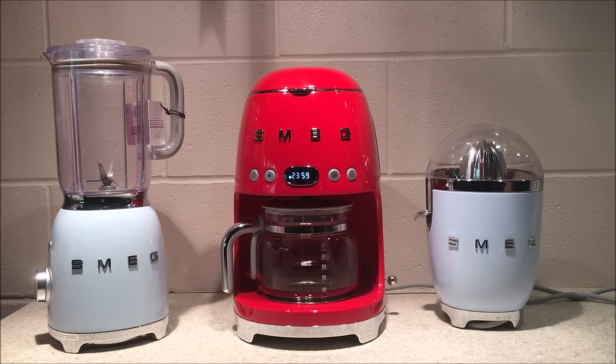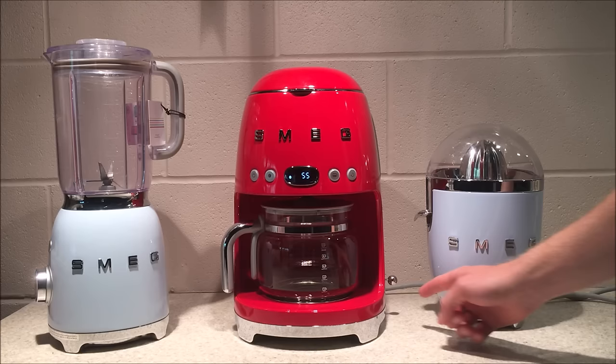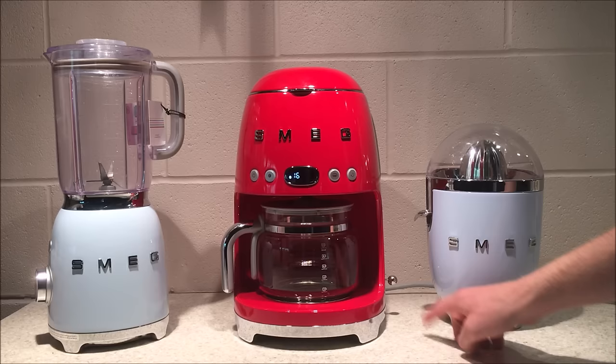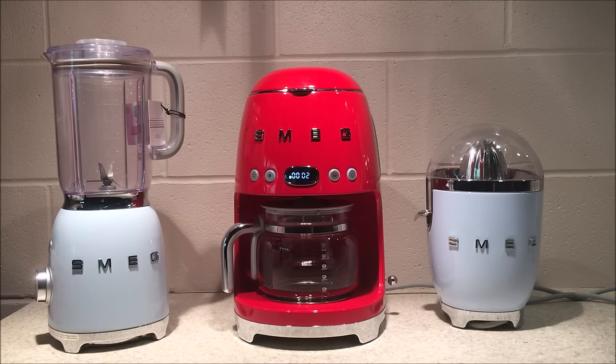The drip coffee maker has an auto start mode. Use this setting to program the appliance to switch on automatically to prepare drip coffee at a time selected by you. To set the auto start time, make sure the time is displayed correctly, then hold down the fourth button for three seconds. Change the time to the desired start time by pressing the lever up or down to select the hour, confirm by pressing the lever in, then select the minute by going up or down and pressing the lever in. Once saved, the programmed auto start will be maintained until a new setting replaces it.